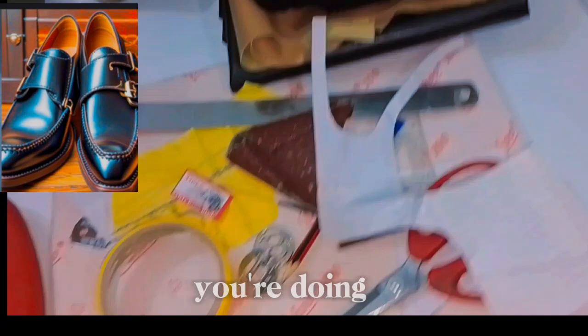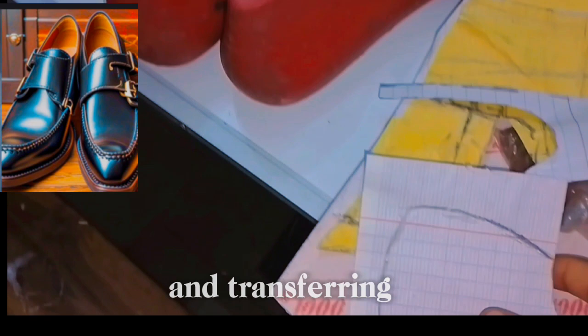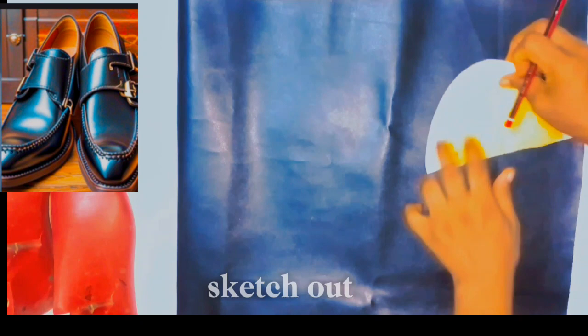Hello guys, welcome back to my channel. I hope you're doing good and I hope you're doing great. Today we're making a dog monk strap for men's, and the first thing you need to do is sketching out your pattern, sketching it out and transferring it to a 3D paper, carbon, whatever you have, and after that the next thing is to use it to sketch out.